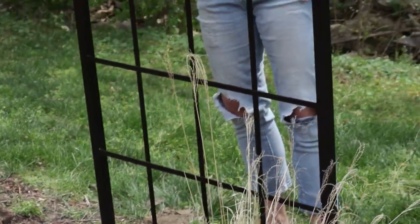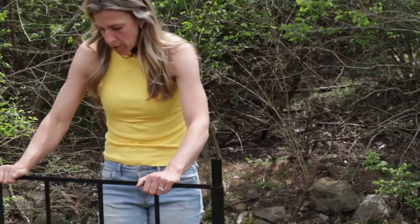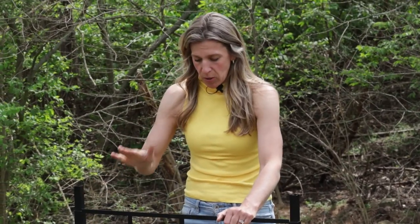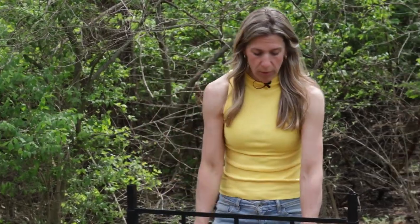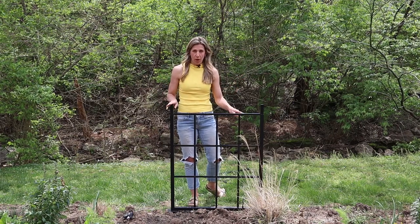This hole should be a little bit firmer — you can tell I've used it already — but you want to have pretty solid ground that you're pushing down into. You may need to push a little bit deeper and almost bury the spikes just a little bit if you find that your soil is a little too loose.